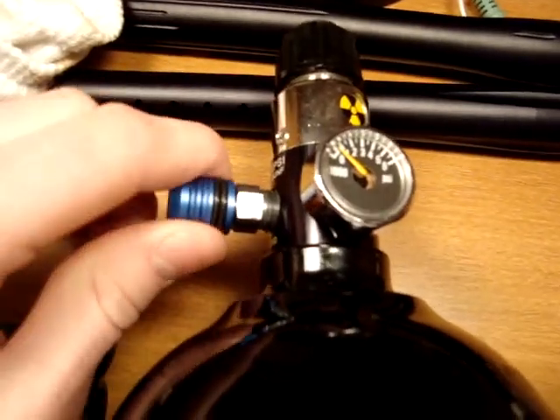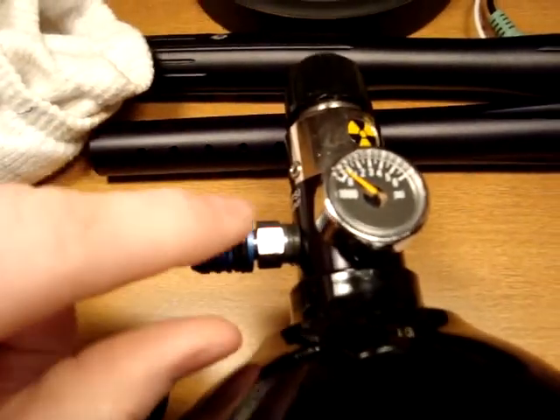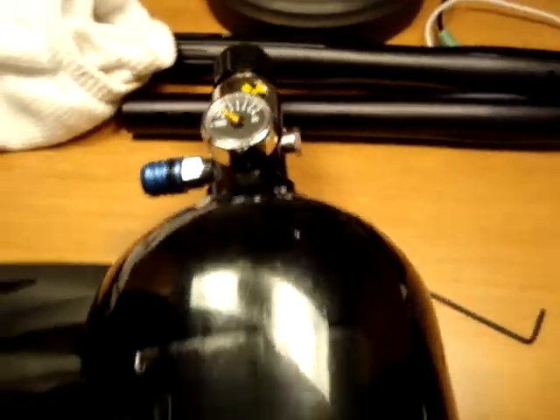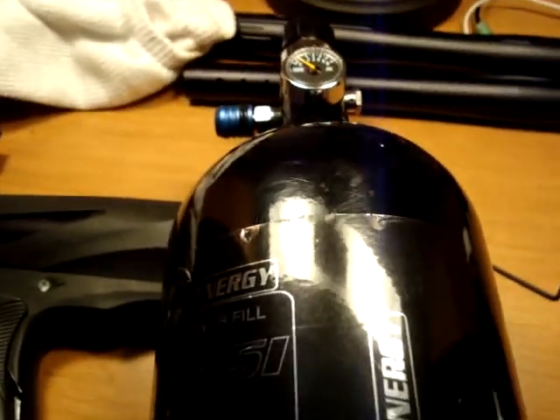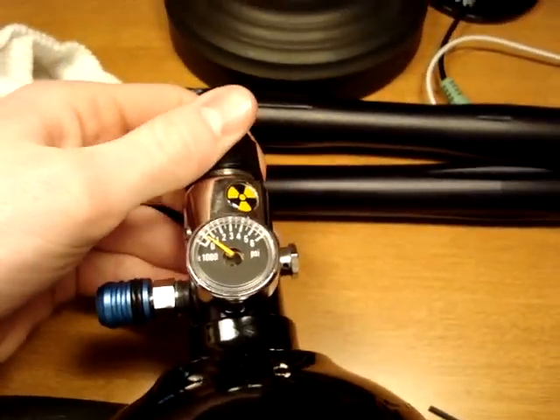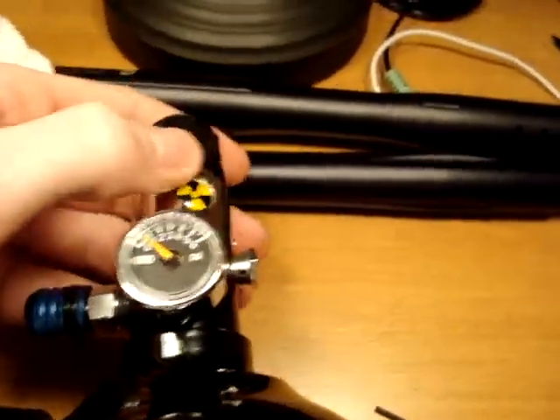Another thing is they fill them up right here — it's called the fill nipple. You always make sure you have this covered when you're playing, because they say nine times out of ten, when a person breaks their HPA tank, it's because they got dirt in there. Make sure you just keep them all greased up and everything.